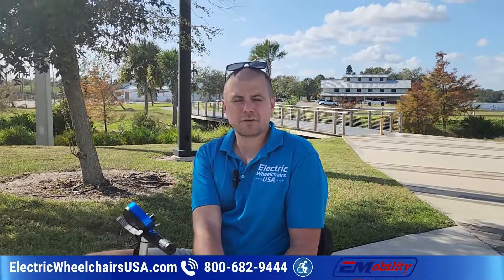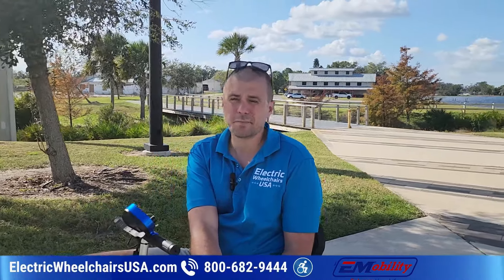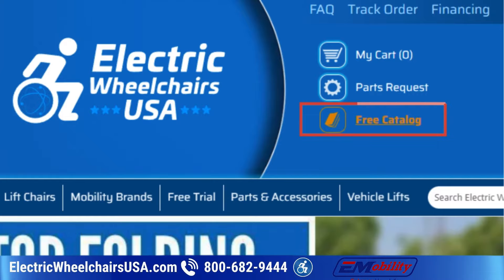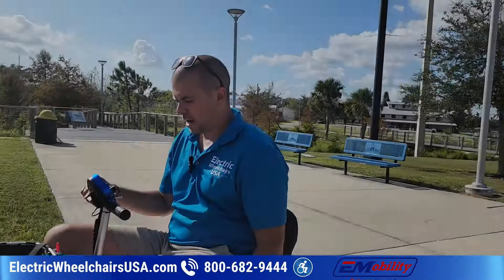If you'd like a free catalog sent to your home of our top-selling scooters, power wheelchairs, and lift chairs, you can go to the top of our website at electricwheelchairsusa.com, click on 'free catalog,' fill out your information, and it takes about 10 days to get to you once we have that information.